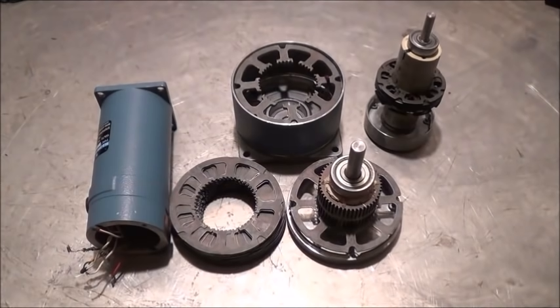Hi folks, Mr. Thessalonian back here again. Today what I'm going to do is make a very unique style Tesla turbine design.